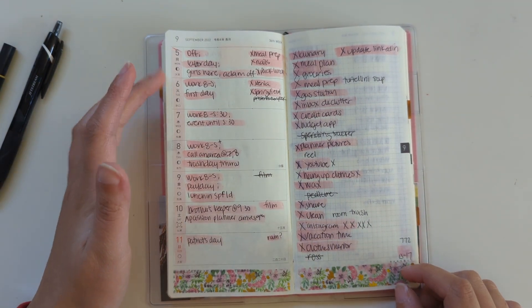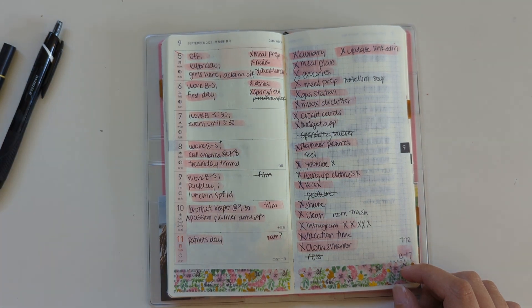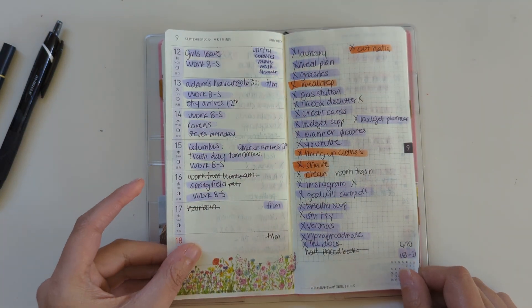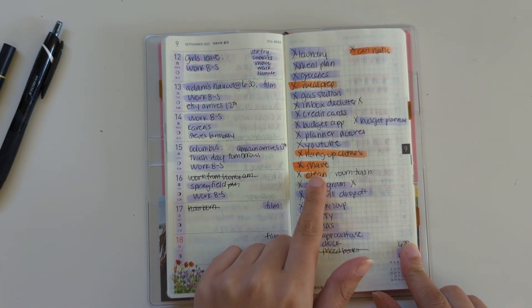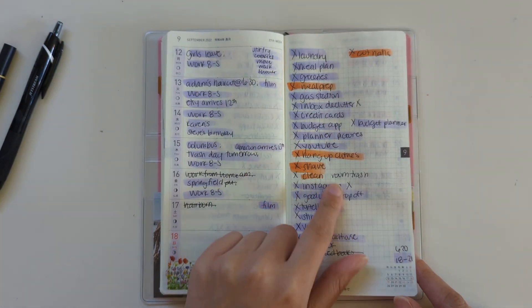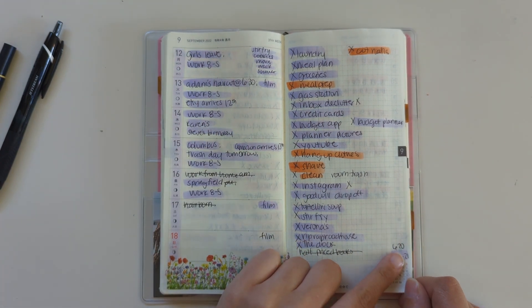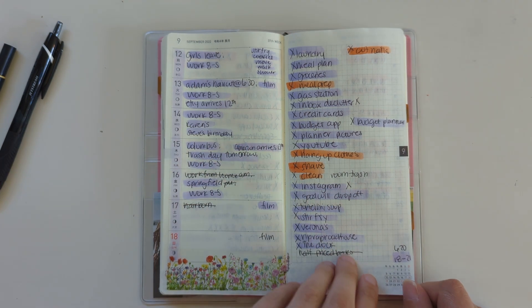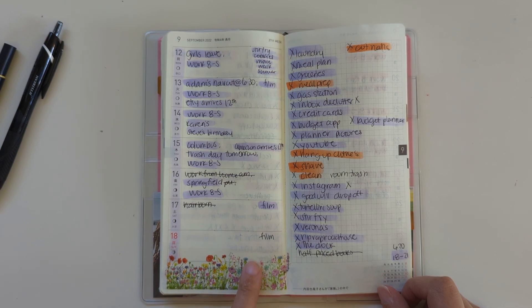This Tuesday was my first day of my new job. So this is the second full week of September. By the time I was getting toward the end of the week, I had already set up my following week, so that's why you see some orange Tombow here instead of the purple — the purple is 620, probably another one of my favorite Tombow colors. This washi tape I think is either from AliExpress or Wish.